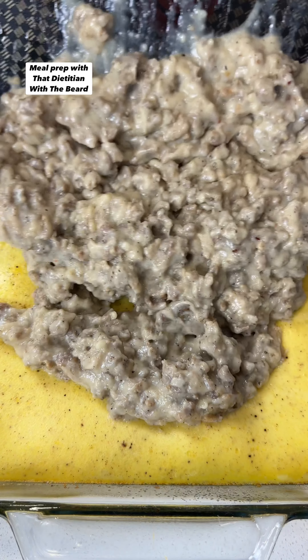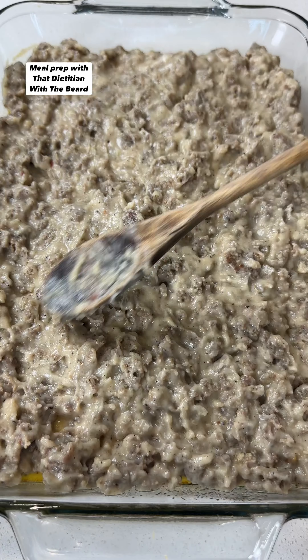While your eggs are cooking, heat a large skillet over medium-high heat and add in your ground sausage. Cook until no longer pink, breaking it up in the process. Once your sausage is cooked through, remove it from the skillet and set it aside.